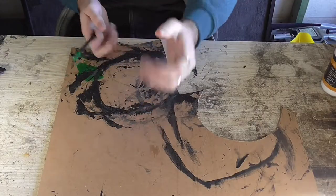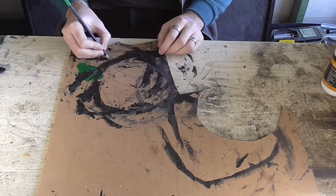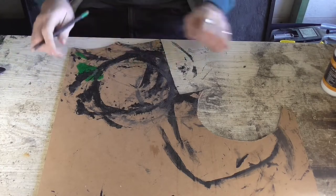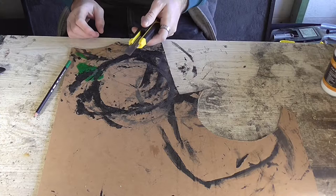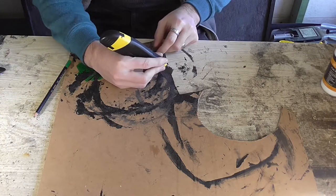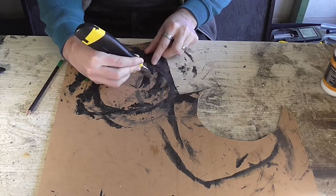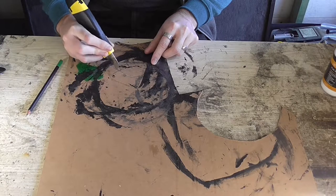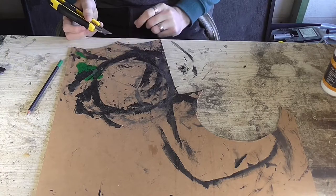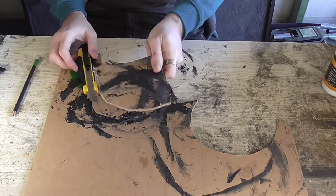Okay so the first step is to mark and cut out your base. You want to just grab your pencil and mark a line on your MDF that you're going to cut out. Then you just grab your knife, flick it out, and holding it like a pencil trying not to cut yourself, you start tracing along your line and do that over and over again until it comes out. Or you can use a saw and not be an idiot.